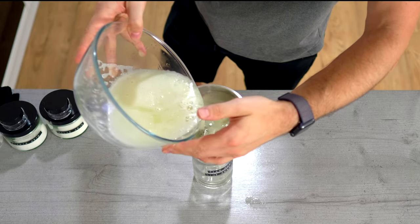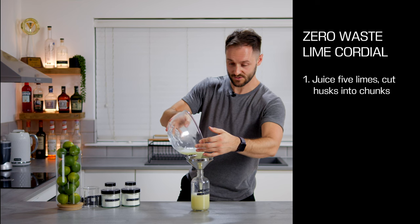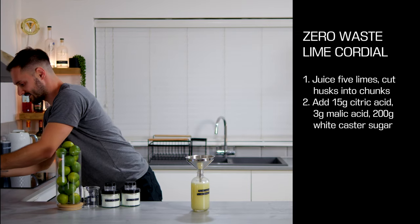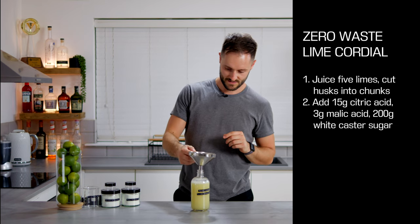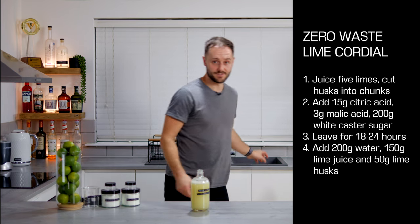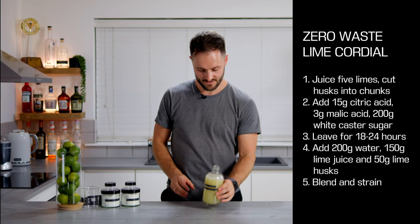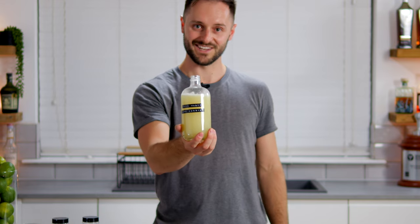To reiterate: juice five limes, then chop the husks into eighths — each half into four. Add the dry ingredients: 15 grams of citric acid, three grams of malic acid, and 200 grams of sugar. Let this do its thing overnight, around 18 hours. Come back, add 200 grams of boiling water, add the lime juice, add 50 grams of the husks, blend it all together, then bottle after sieving. And you're left with this incredible zero waste lime cordial.